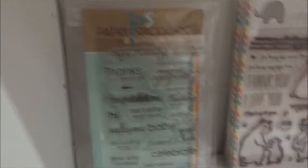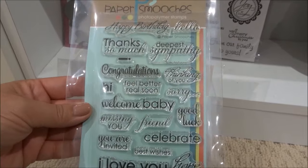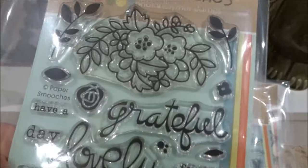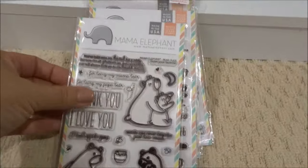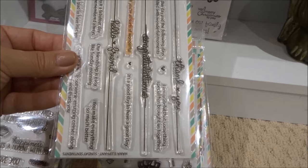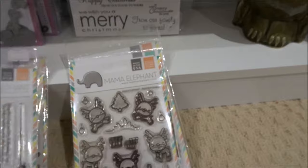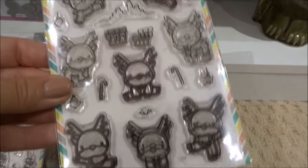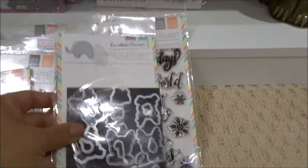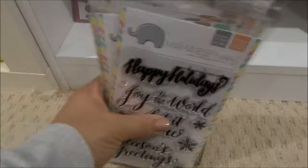Next shelf down we have Paper Smooches — I only have a few sets: Salutations, a nice selection of sentiments; Scripty Sayings; and Blossoming Buds — I really like the little flower in there, very pretty. That's it for Paper Smooches. Then Mama Elephant: Bear Hugs, Perfect Pear, the little cats, Sunday Sentiments — really nice sentiments — Reindeer Games which I absolutely love (I must pull it out for my Christmas cards), the matching dies, and Season's Greetings. So only about six sets of Mama Elephant.